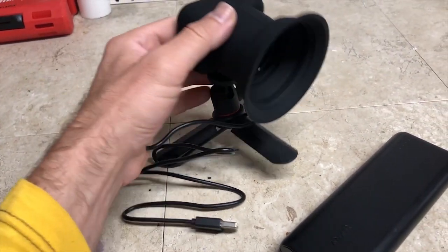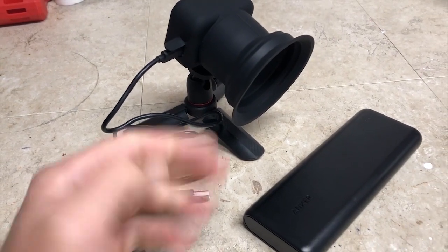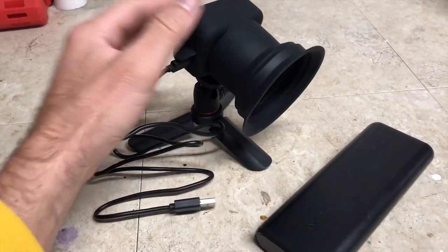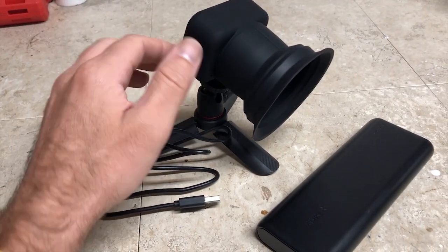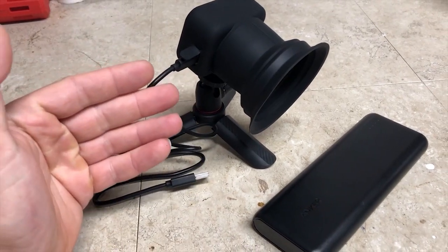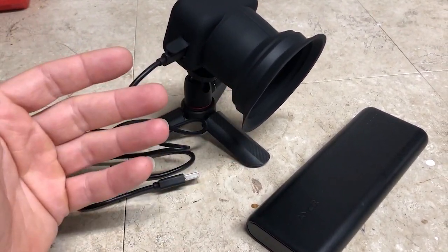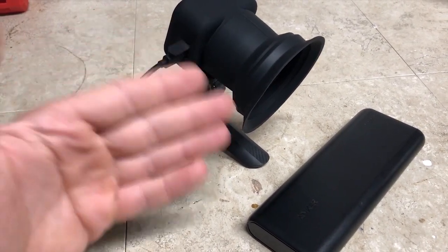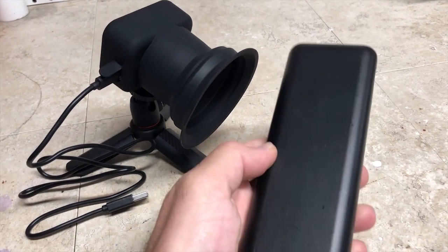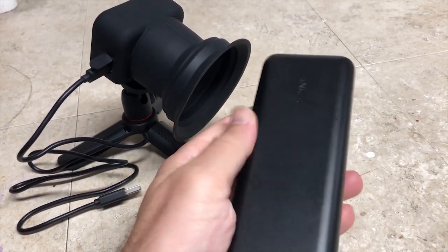I've been using these Atlee Eon time-lapse cameras for a little while now, and in this video I wanted to do a simple test just to see how long the camera will last using a battery bank. We're going to use this battery bank from Anker — this is a 20,000 milliamp hour battery bank.